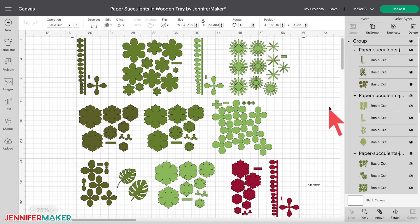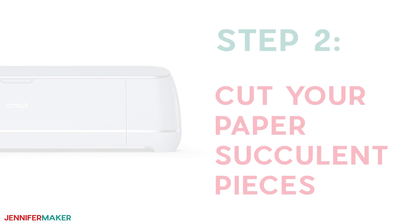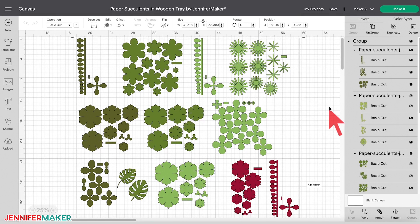Here's what my paper succulent designs will look like in Cricut Design Space. Step two: cut your paper succulent pieces. My design file includes multiple succulents and some tropical leaves. Depending on your tray size, you may need to cut additional succulents to fill your tray. While this design looks complicated, it really isn't — I've broken it down into smaller parts to make it as easy as possible for you.